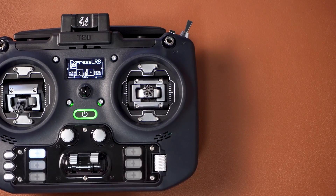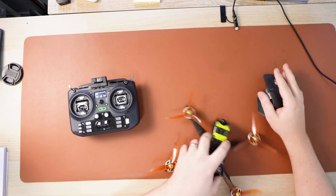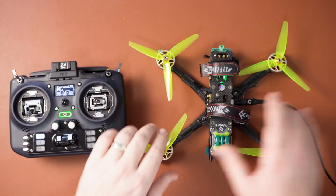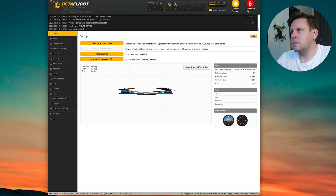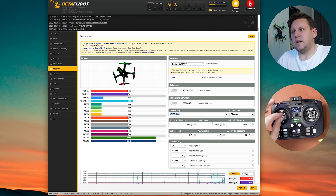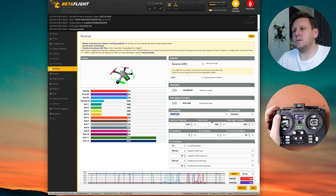I always recommend turning the radio off and back on again to force a reboot, because sometimes it doesn't reboot the internal module automatically. To verify everything works, take your quad, go back into Betaflight, plug it in, connect, and go down to the receiver tab. You'll see your channel map and as you move your sticks the right channels move, and flicking your switches all works correctly.